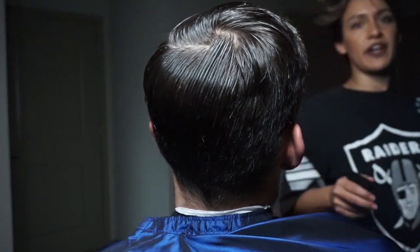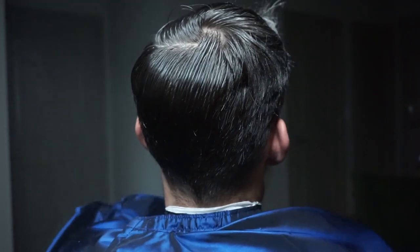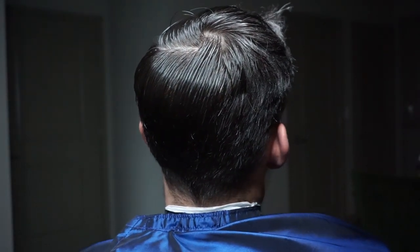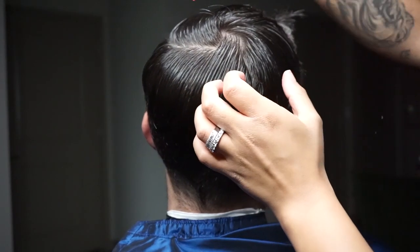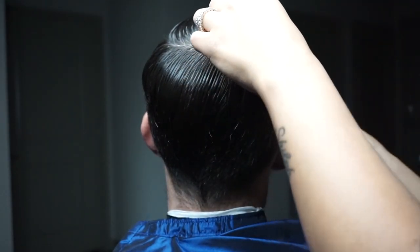I'm moving on to the other side and I'll continue to do the same thing as I did to the previous side. I really believe it's important to set aside a few extra minutes to find your client's natural hair pattern, because this really does make a difference with how the haircut will come out.